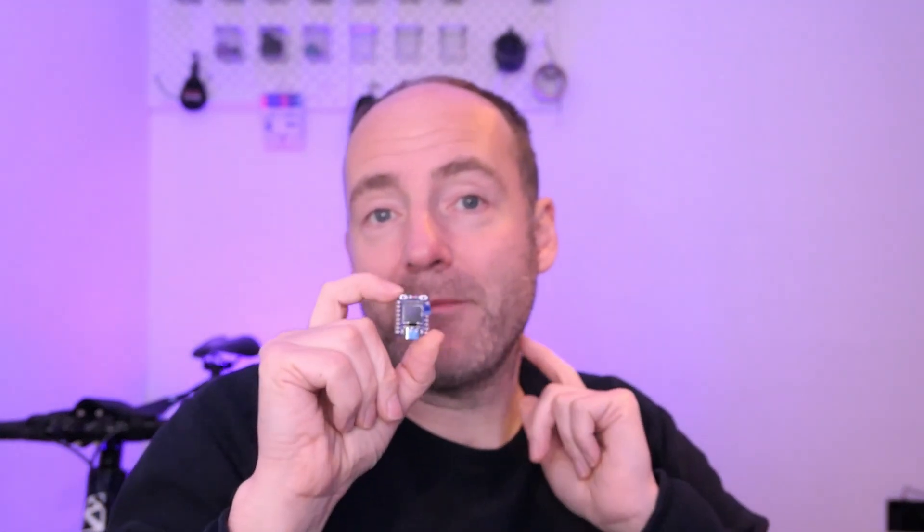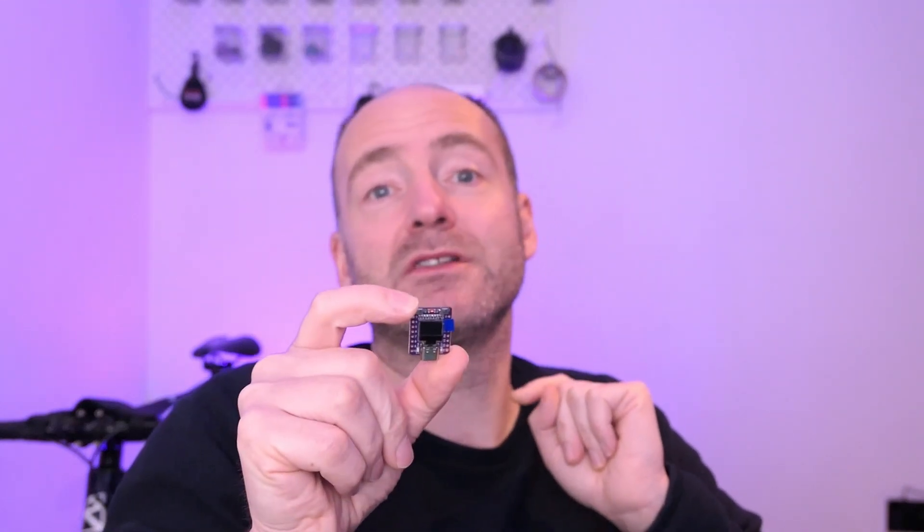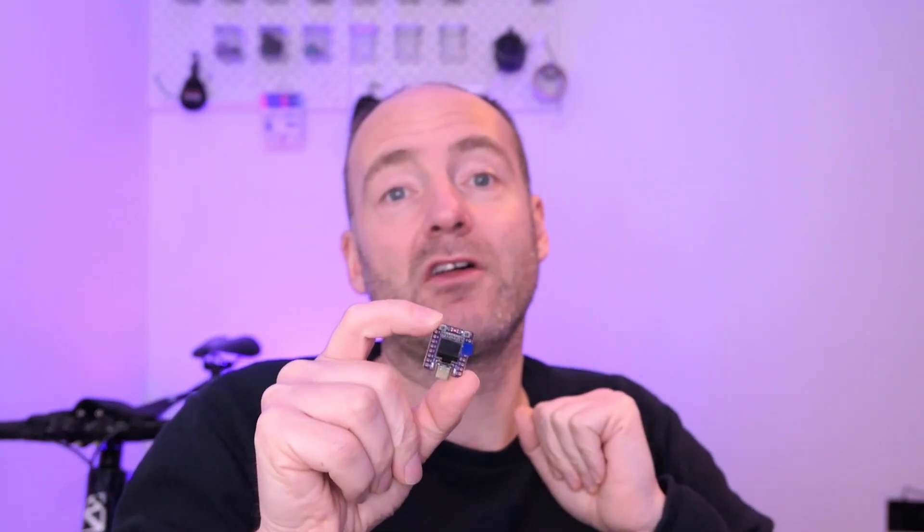Whilst I was trawling through those AliExpress pages I actually found this version of the board. It's still got the C3 microcontroller but it's got this tiny little OLED screen which I thought could be useful and pretty cool. So what we're going to do is look at the main features — does it work, what can we do with it, how much power does it use, because that's important in a lot of projects. And we'll compare those specs to the Pi and see which is really the best value — and by value I don't mean the cheapest. So with that, let's crack on.